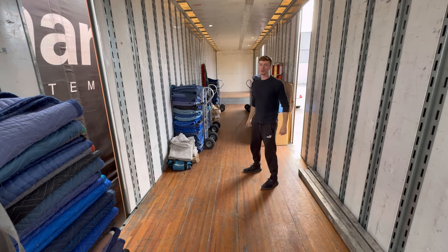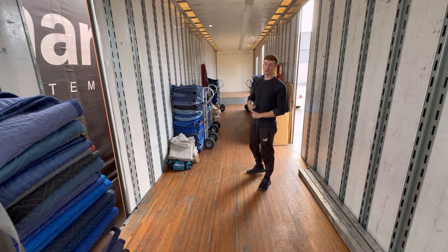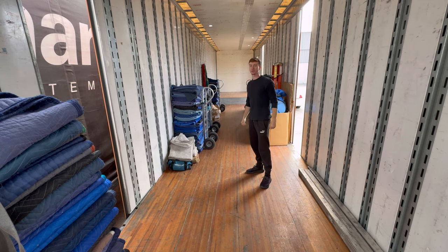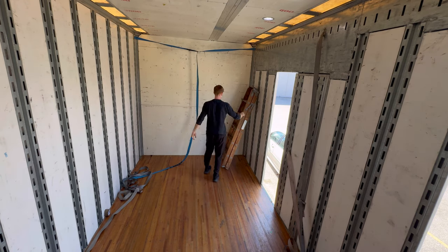Hey, what's going on guys? Today I'm going to show you what it looks like on the inside of a mover semi truck trailer. I'm going to explain the importance of keeping your trailer clean and organized, and I'm also going to show off a little bit of my setup.